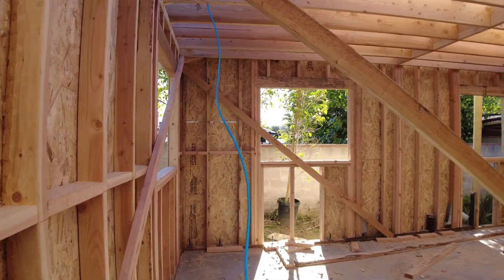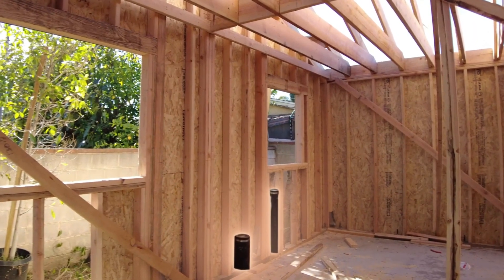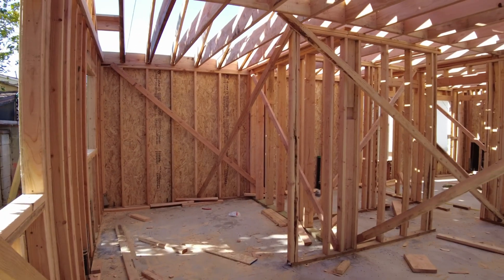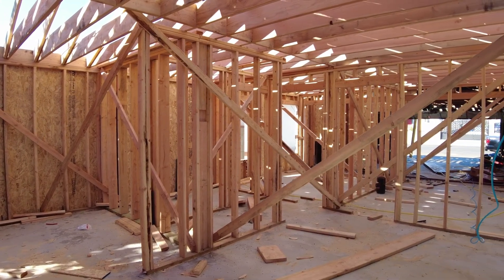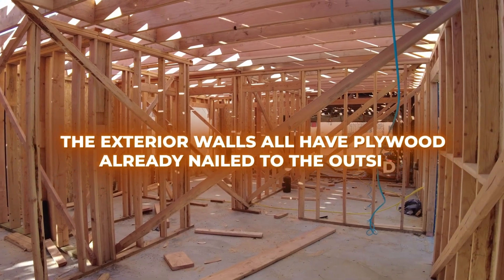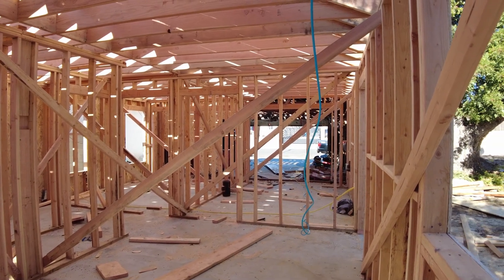Now we're walking through the living room and into our kitchen, and you'll notice here you can see the black plumbing wastelines coming out of the bottom of the walls for the sink and the dishwasher. You'll also notice there's a difference between the exterior walls and the interior walls — the exterior walls all have plywood already nailed to the outside. Those are called shear walls, and we'll talk more about those in a minute.